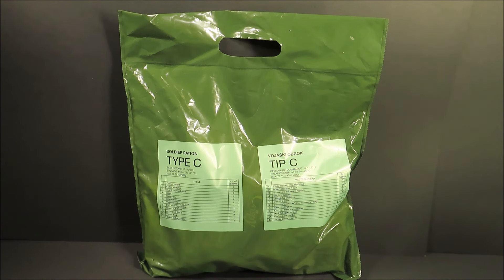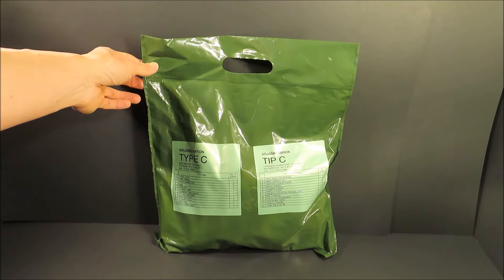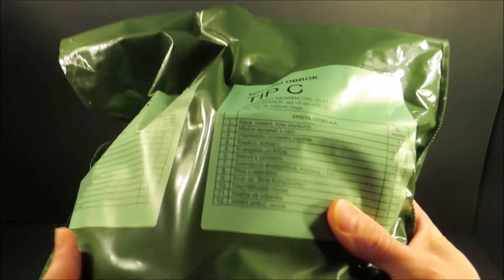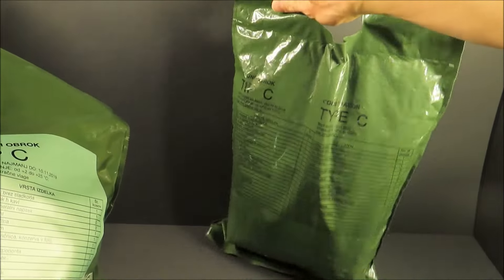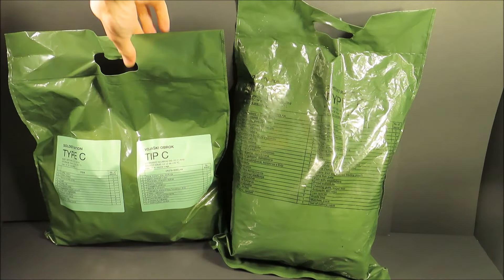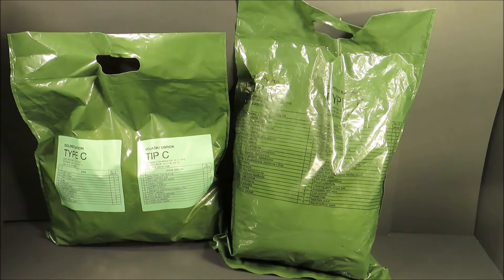This is a Slovenian Armed Forces Soldier Ration Type C. It weighs two pounds or 907 grams. It looks almost identical in appearance to the Slovenian 24-hour combat ration, but it's only smaller and designed as a single-meal version, making it lighter weight and more portable.